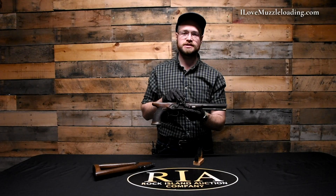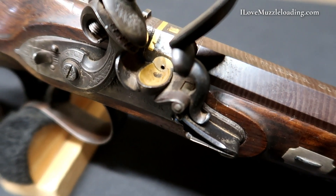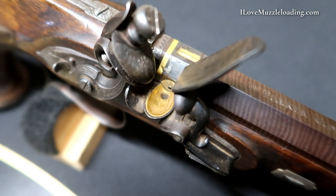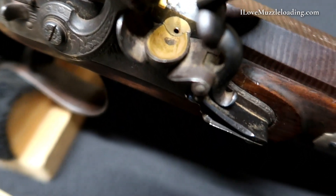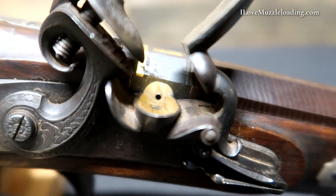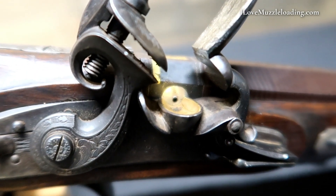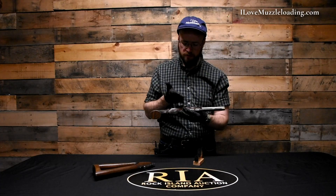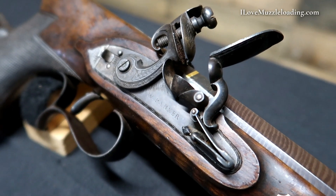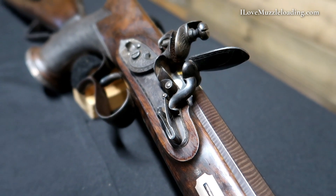The pan is interesting — like several high quality English arms of the period, we have a gold-lined pan with gold set into it, and a platinum touch hole liner. The way the platinum touch hole liner reflects that gold makes it look as if the touch hole liner itself is gold, but in the right light we can see it is a different color. The front frisson face is engraved with a running leaf border and simple line engraving, and forward of that we have our external frisson spring. We also have a beveled border still visible around this lock, featuring that same running leaf border that we see on the pommel and on our butt stock.